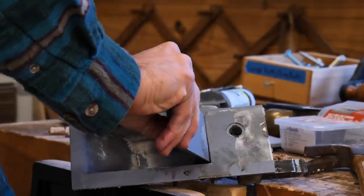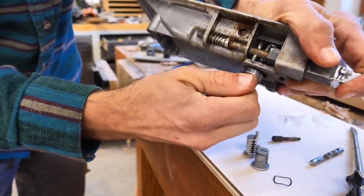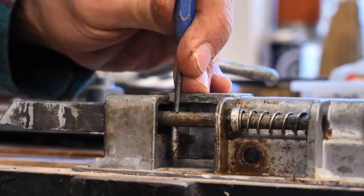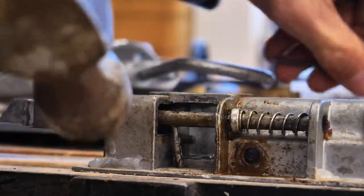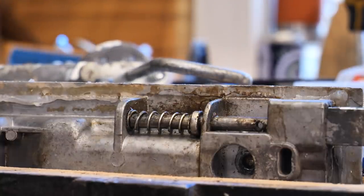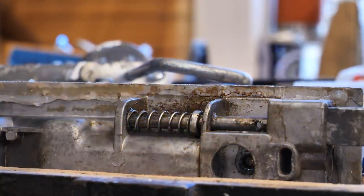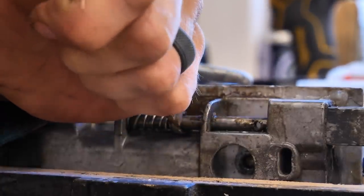The handle comes right out. The next thing is this mechanism that holds the interior handle — so if you want to open it from the inside of the Airstream, that's going to allow that to happen. There are two pins that hold this bolt in place. This one knocks out pretty easily; the other one you actually have to drill out. I ended up drilling it out and it slides right out so you can get to that spring — and that spring was also broken. It was so old and brittle it just broke in half.